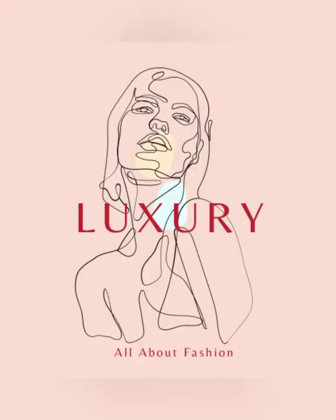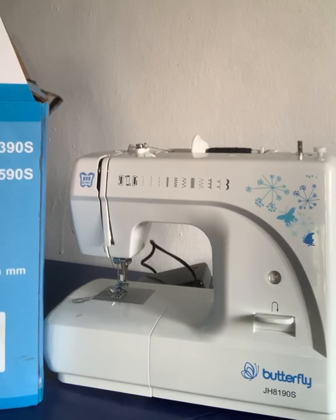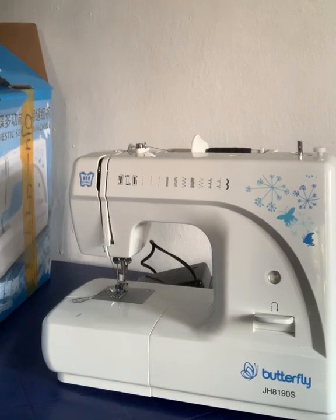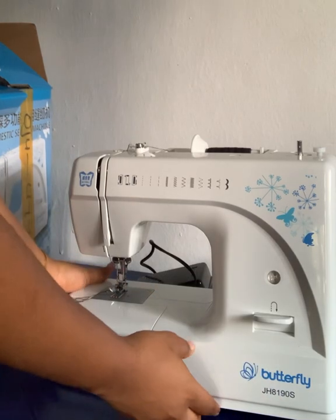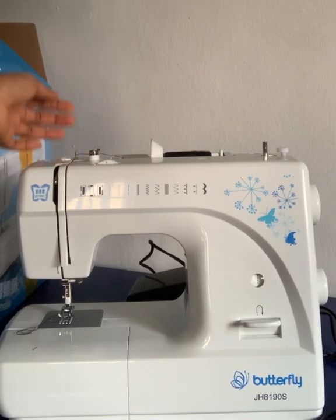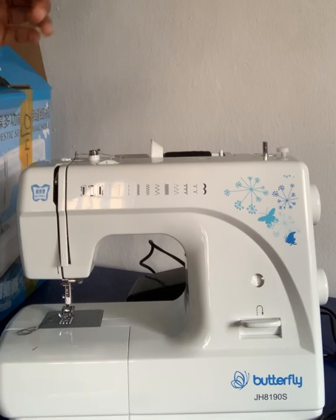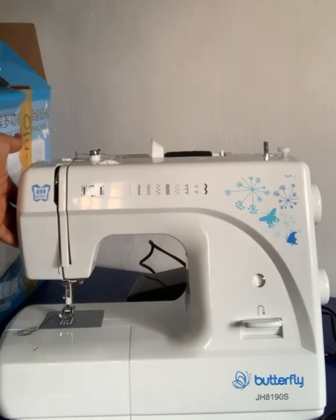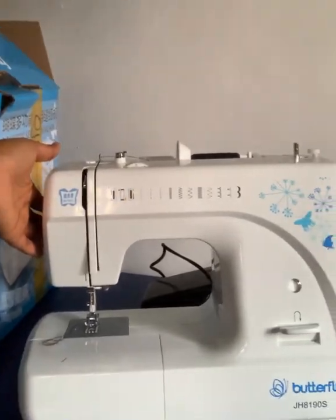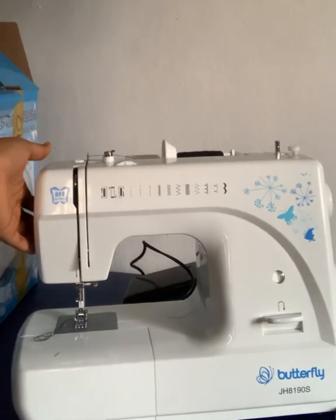Hey guys, welcome back to my channel. As a beginner, buying this butterfly electric sewing machine was one of the best decisions I made as a seamstress. It is small, it is portable, it is mobile — it is just all around comfortable. It is beautiful too, as you can see. It is easy to use, easy to move around. It's just so nice and comfortable. As a beginner, I would advise you to go for this.